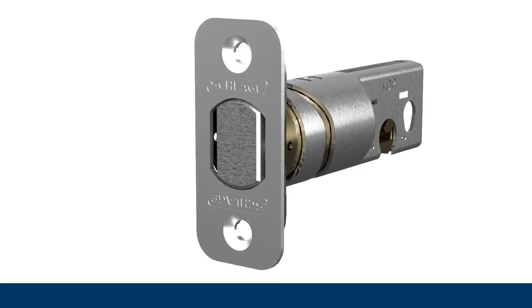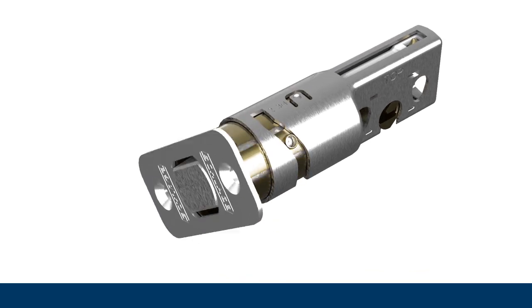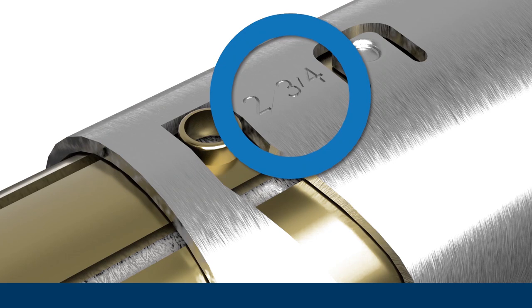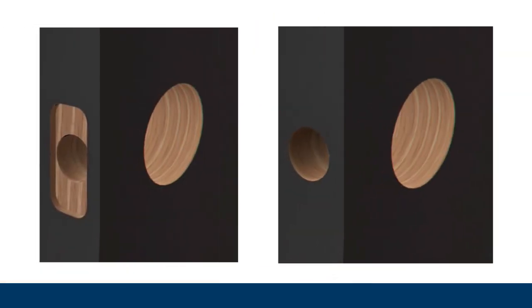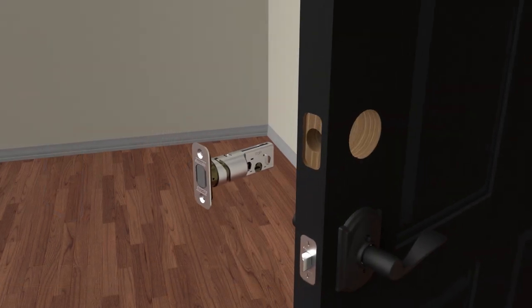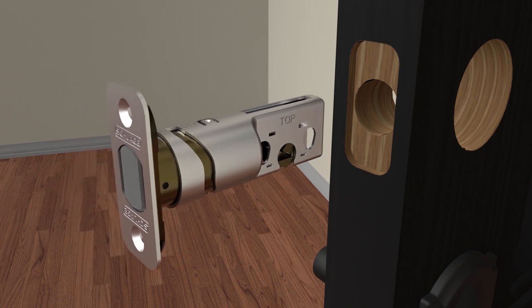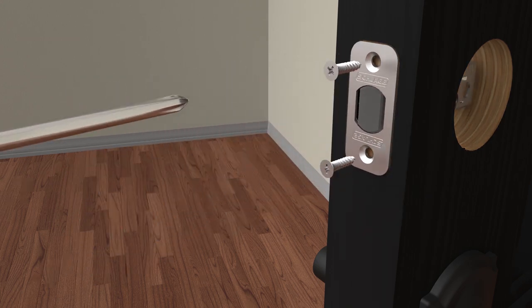You'll be installing the bolt first. Remember the backset measurements you took earlier to determine the proper bolt length. If your door has a backset of 2⅜ inches, no adjustment is necessary. If your door's backset is 2¾ inches, the bolt can easily be adjusted by simply twisting the faceplate. The bolt comes with a pre-attached rectangular faceplate with rounded corners, but you can change to an optional drive-in faceplate if your door calls for it. If you're using the rectangular faceplate, simply slide the bolt into place with the word TOP facing upward, and secure it with the two shorter screws provided.